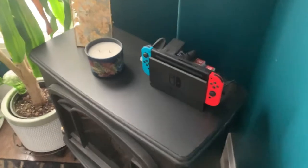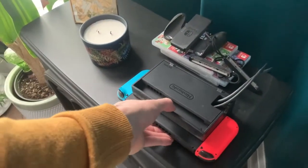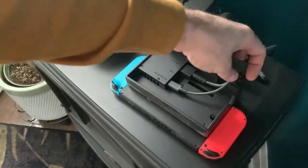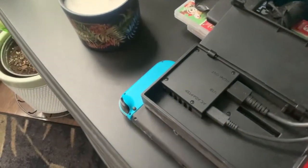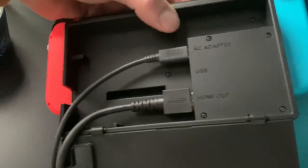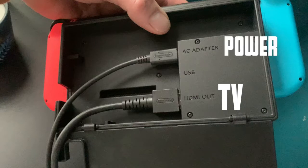First thing we're going to have to do is understand what kind of plugs are on the back of the Nintendo Switch. The Nintendo Switch is easy to set up and simple — it's only got two connections. Those two being the HDMI out to your TV and the AC adapter for power. So you plug both of those into the back of the dock.